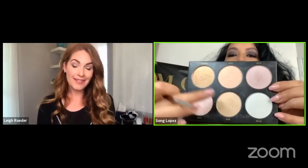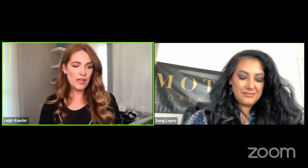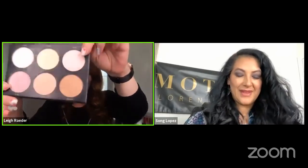For the highlight, I'm feeling really bronzy today so I'm going to use Bronze and mix it with Beam — these two right here. And because she's doing that, I'm going to use more of the pink undertones. I'm going to use Bling and Glow.